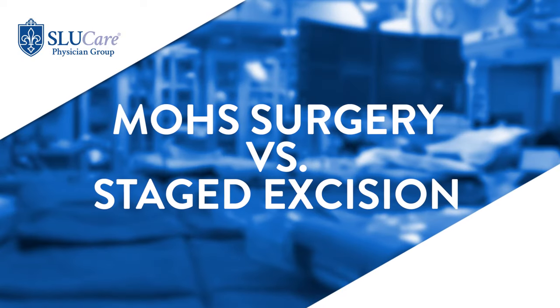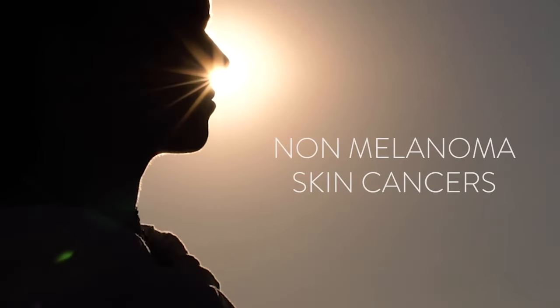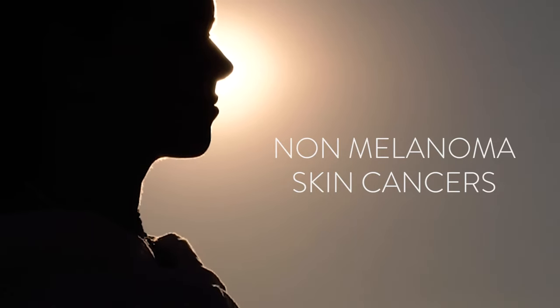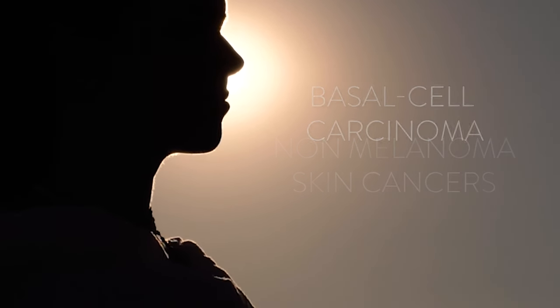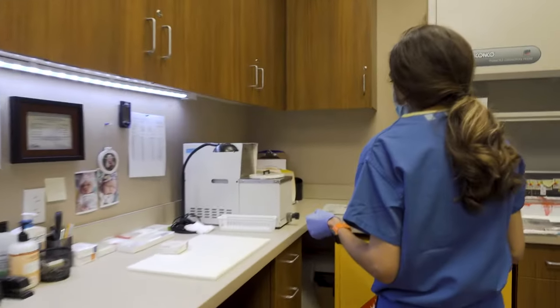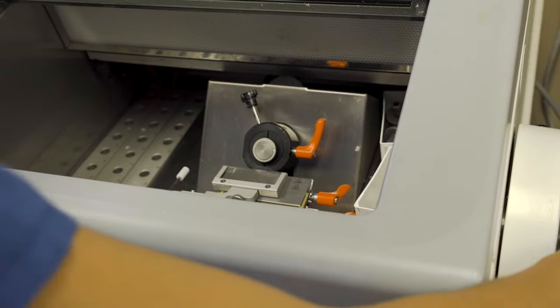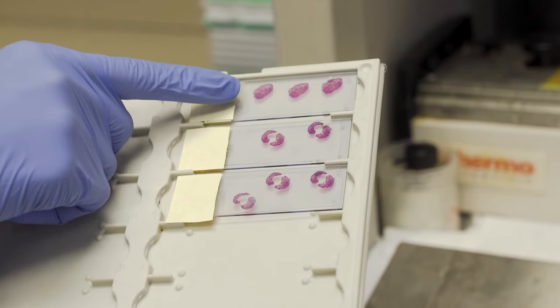Mohs micrographic surgery is not the same thing as a staged excision for several reasons. Mohs micrographic surgery is typically used for non-melanoma skin cancers, most commonly basal cell and squamous cell carcinomas. These lesions are very easy to process in our frozen section lab, which is often within the Mohs surgical suite.